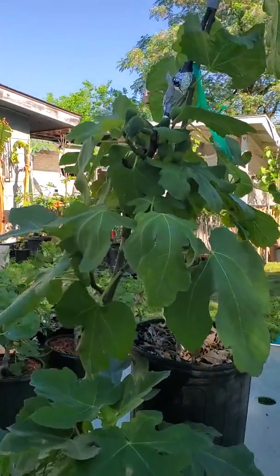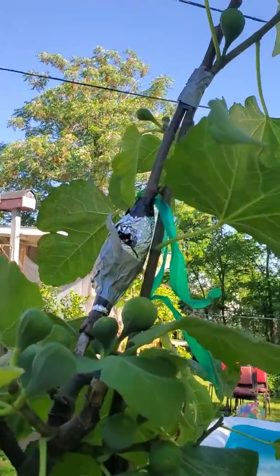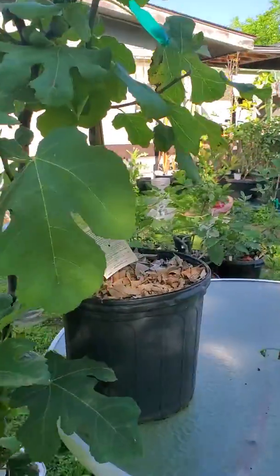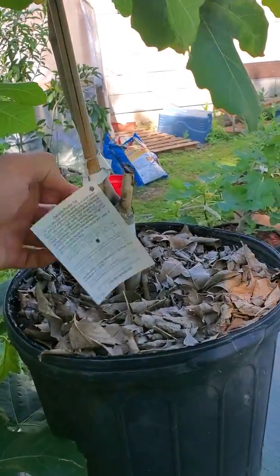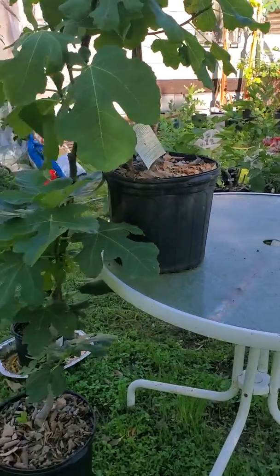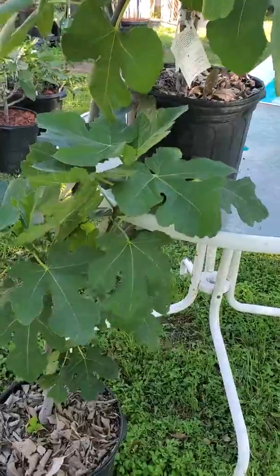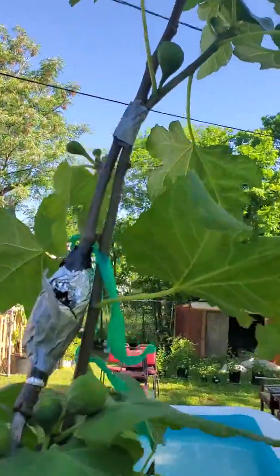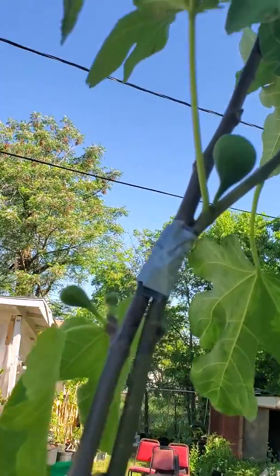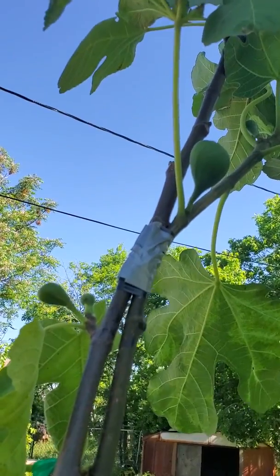Good morning everybody, this is the retired first sergeant here in San Antonio, Texas. I wanted to share with you this approach graft that I did on my Celeste fig and the Osborne Prolific. The Osborne Prolific is in this pot on the table right here and the Celestial fig is in this pot on the ground. Both trees are in pots. I did an approach graft on the left limb, so the Osborne is grafted onto the Celeste.